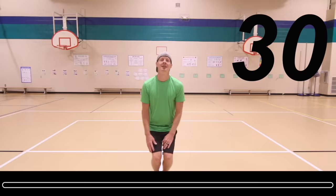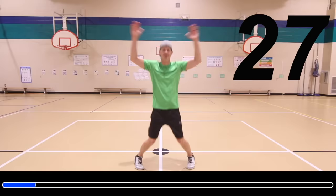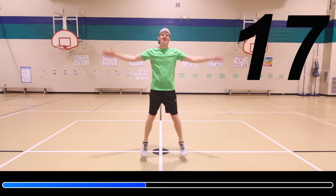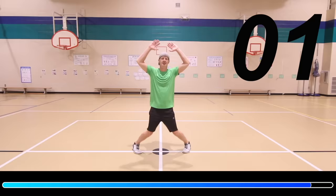First one up is gonna be jumping jacks. 30 seconds on the clock. Awesome job.